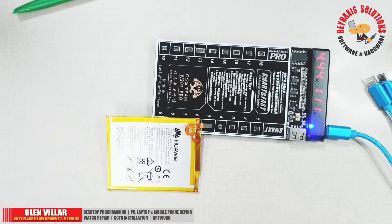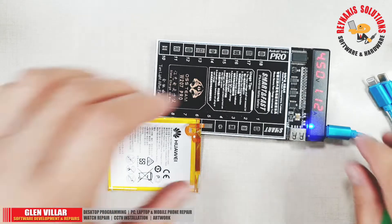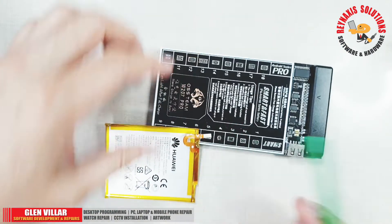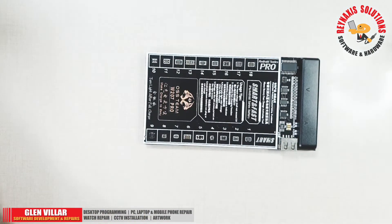There is a nice display that tells about the voltage and the amperage of the battery when it's connected to the charger. There are instances when the phone's battery has been drained so much that it does not charge anymore. On those instances, we can use this W207 to reactivate the battery. All we have to do is remove the battery from the phone and plug it in here.